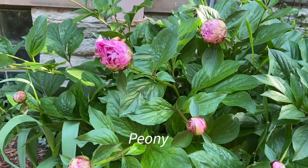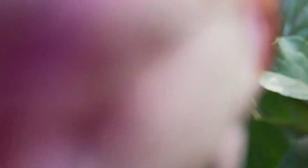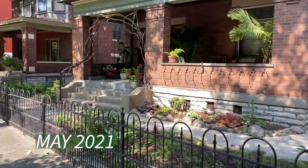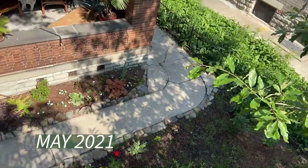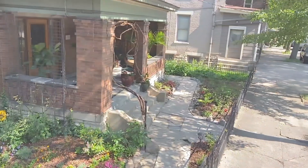Peony — these antique peonies have probably been here forever and they are fabulous. They are pink, we have a few white ones, and they smell great. Get some peony if you don't have it already. It's perfect for a whimsical fairytale garden.